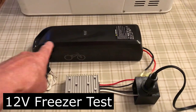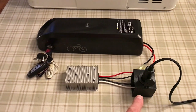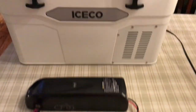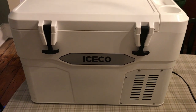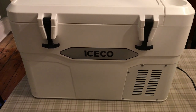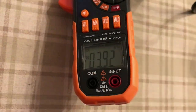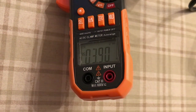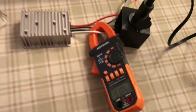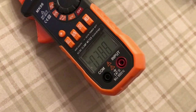In this example, I have the battery connected to the DC-DC converter outputting 12 volts to a 10 amp cigarette lighter socket, connected to my trailer's compressor-based cooler. The compressor is taking about 3.9 amps at 13.8 volts, so that's about 53 watts. Running continuously, the 672 watt hour battery should run the freezer for about 12 hours.